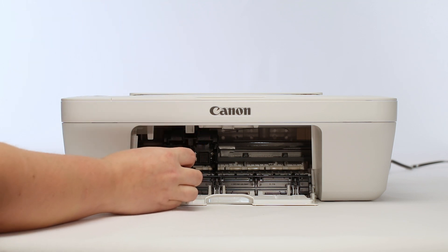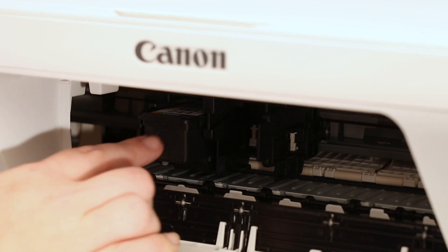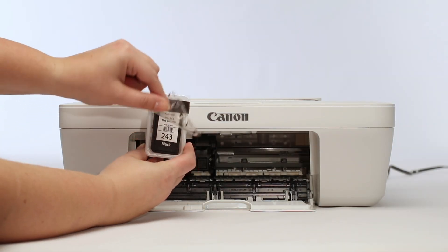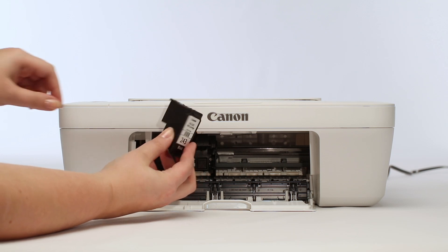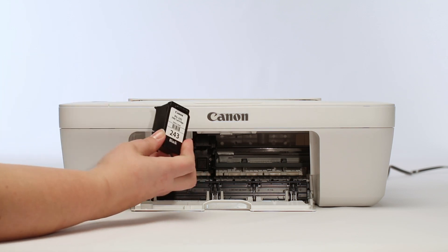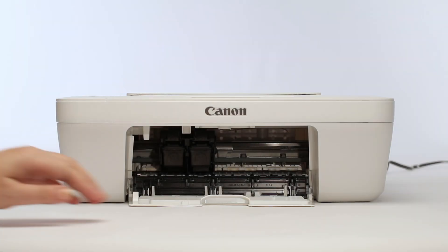The color ink can now be inserted into the left side of the ink carriage. Insert the ink, then lift up on the ink cartridge until it clicks into place. Next, repeat this process to insert the black ink into the right side of the ink carriage. Once the ink has been inserted, close the front cover.